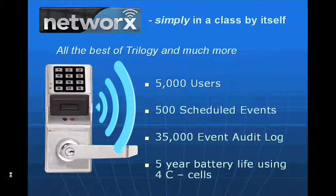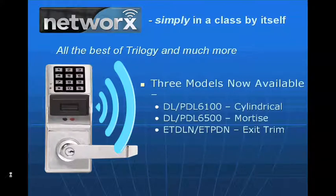It comes with a five-year battery life using four C-cell batteries, which is a departure from what we normally use — five AA batteries. We now have three models available in distribution: the cylindrical, called the 6100 series, available in digital and prox; the mortise, called the 6500 series, available in digital and prox; and the exit trim, called the ETDL for digital or ETPDL, with the letter N added for Networks.